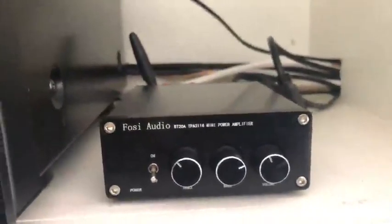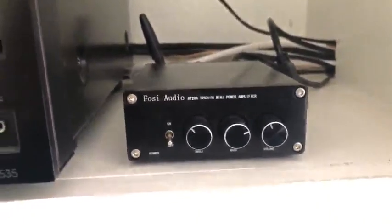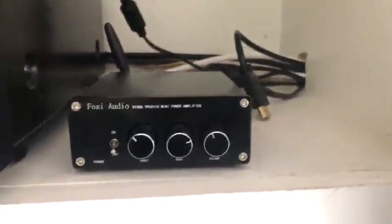Here's a review of the BT-20A mini amplifier. I'm using this to power a couple of Polk outdoor speakers and to connect directly by Bluetooth so that I can have sound in my backyard.